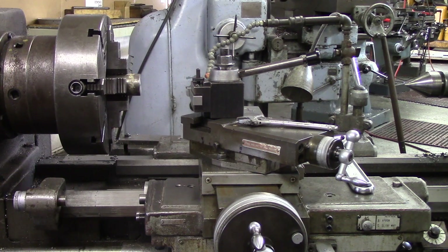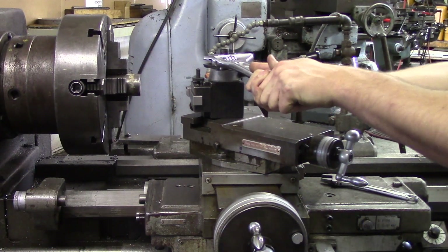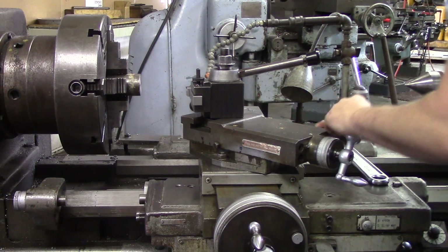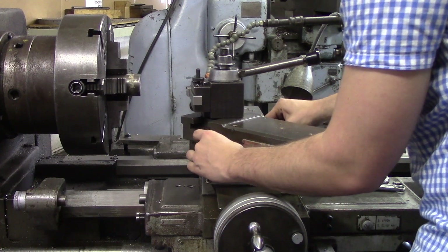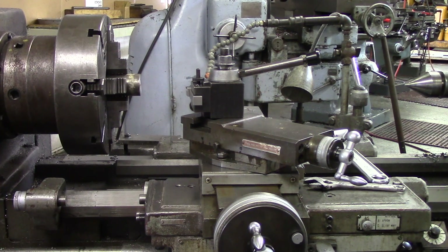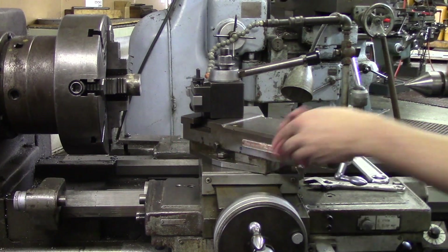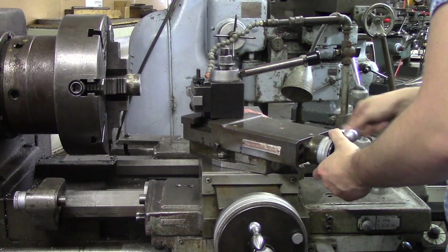When I first started it confused me because it makes it kind of awkward using a compound since you can run out of travel. What you need to do is go ahead and loosen everything. There are two nuts at the base of your compound that you loosen with either an Allen wrench or Crescent wrench. There are numbers engraved on the cross slide at the base of it. There's a little mark on your compound that you line up with those numbers, going from zero degrees.